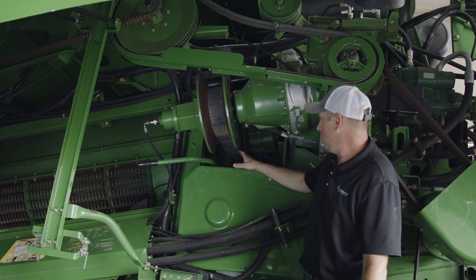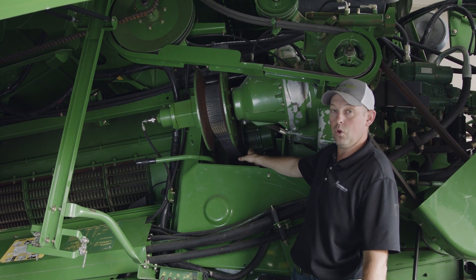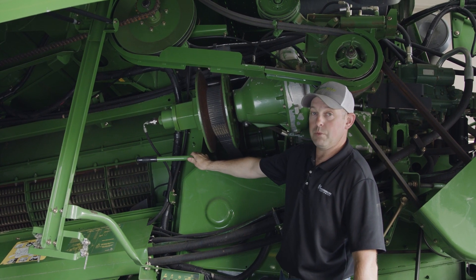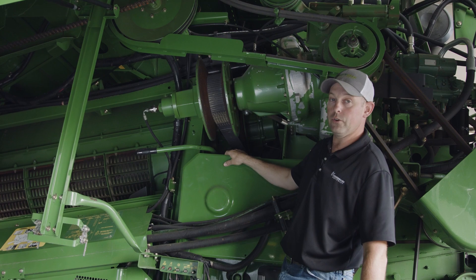Rotor drive gearbox — we want to make sure we've got proper oil level. Refer to your owner's manual for how many hours you can run the oil before it needs to be changed. The adjustment lever for high speed and low speed is located right here. Refer to your owner's manual for what speed you need to be on for your crop conditions.